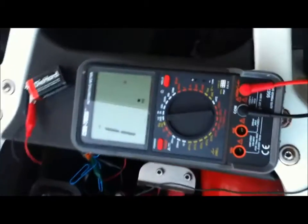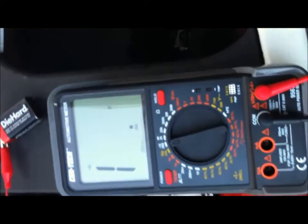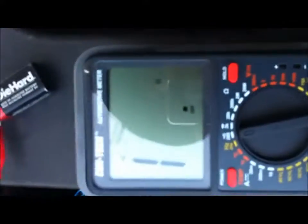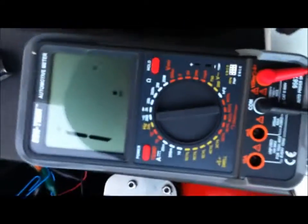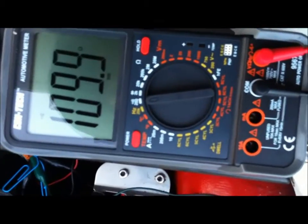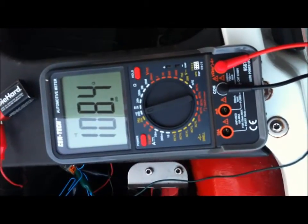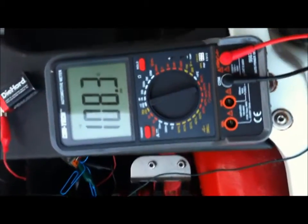Here we have the blue wire — you can see again, I got it closely set so you can see. Sitting on it you've got 108.5 or so. That's again the blue wire.